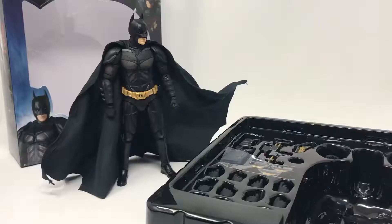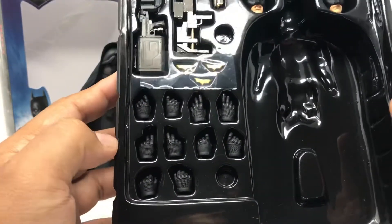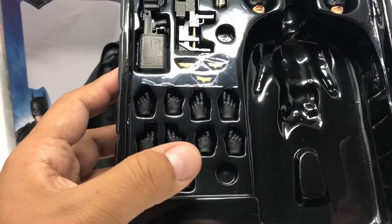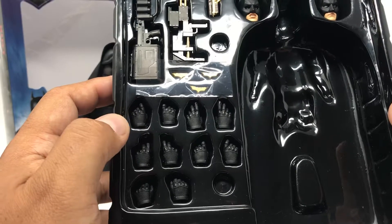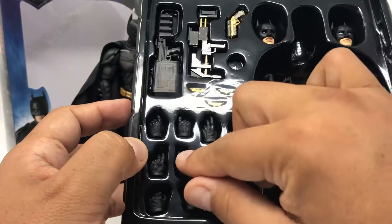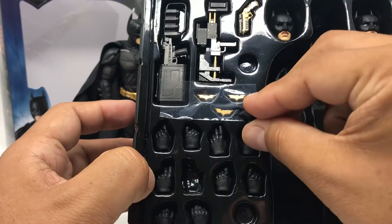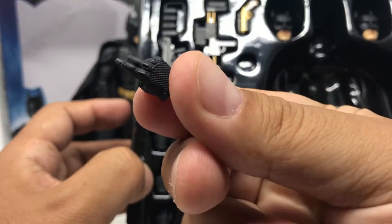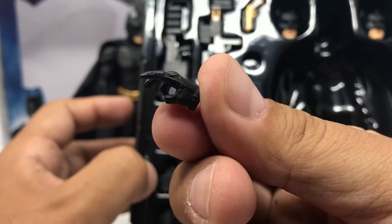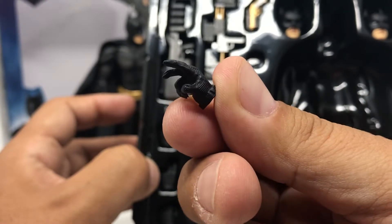Alright, we're going to go over the accessories. We're not going to go crazy and take everything out of the box — it's pretty much self-explanatory. As far as hands, you're getting the fist, a couple of open palm hands, and the trigger finger — actually two sets of those. There's also a set of hands that look like they were actually made to hold the weapons. You can see the attention to detail they put into molding these gloves to match his suit — very well done.